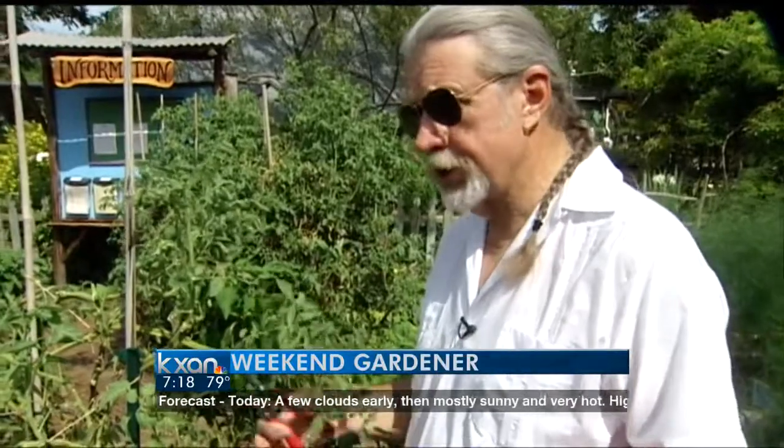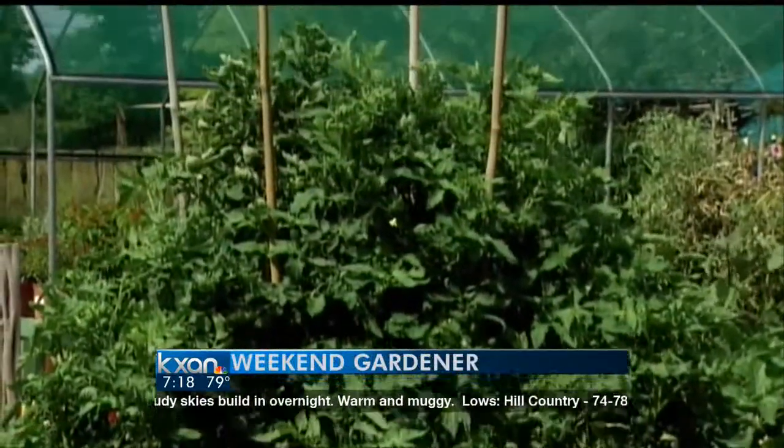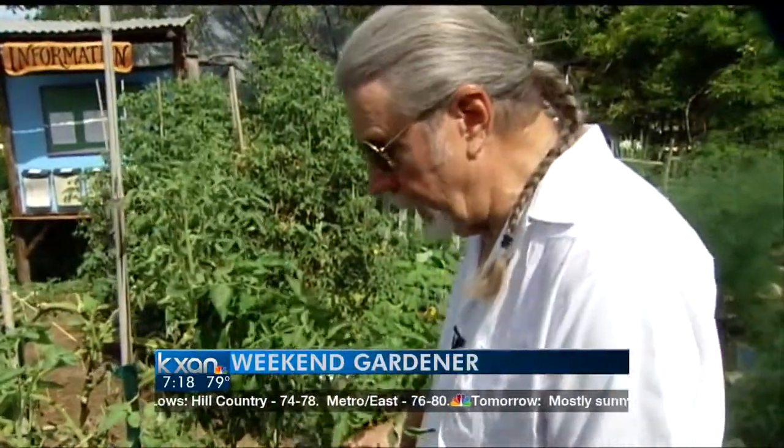A lot of folks here at the beginning of August ask the question: should I cut my tomatoes back or should I put in new ones? And the answer is both. If you have some nice vigorous ones, I'd leave them alone — they look really good and they'll be okay. But something that has been stressed during the summer, I'd go ahead and clean up.